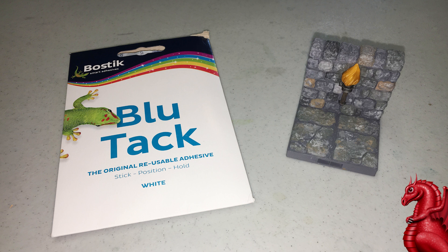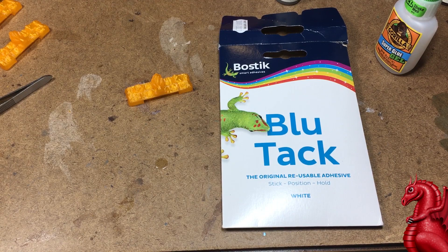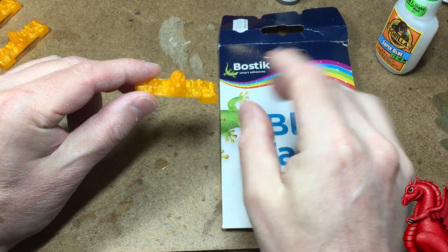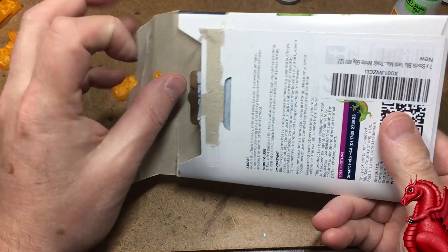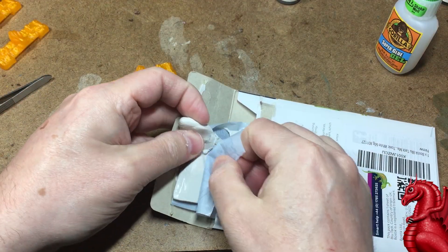It's also so tacky that it prevents bleed-under when you paint — you're not going to have paint seeping under the edges, which is also nice. In this case today, I'm going to demonstrate on one of Fat Dragon's new Dragon Lock Torch Walls. This is the front piece printed in translucent orange PLA, and we need to protect the flame area. We're going to paint the brickwork, but that flame needs to remain the translucent orange.